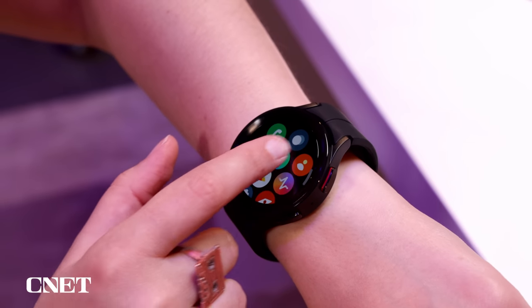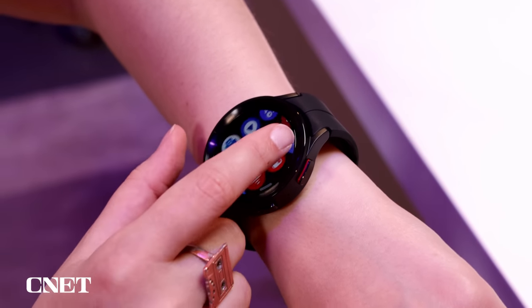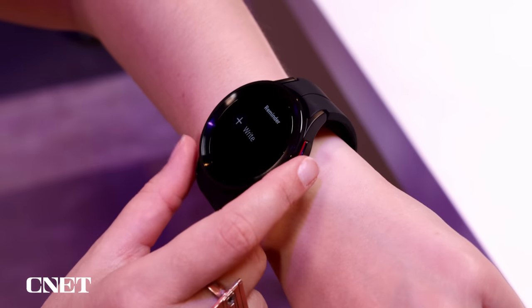A full review and hands-on is coming in the coming days, so make sure you're subscribed to stay tuned. But until then, let's get into everything we know about the Watch 5.